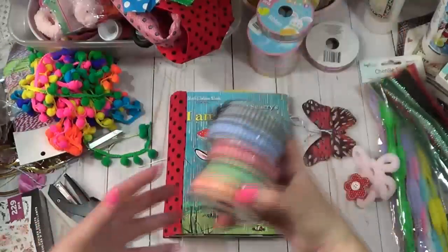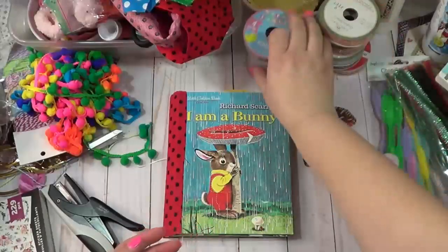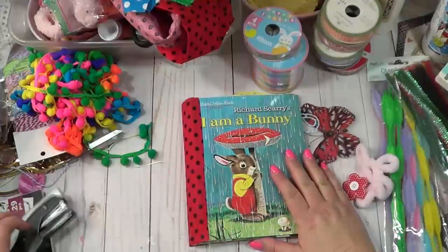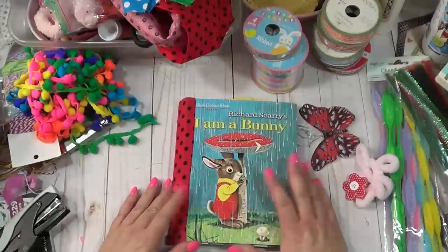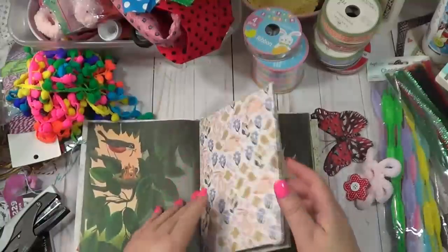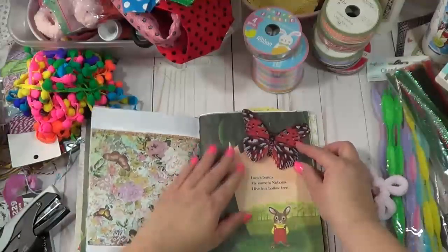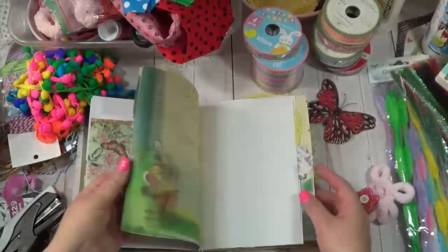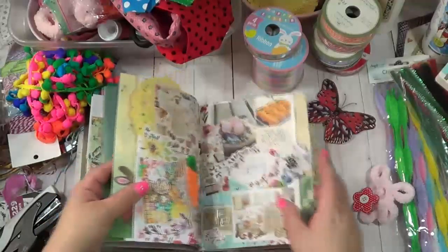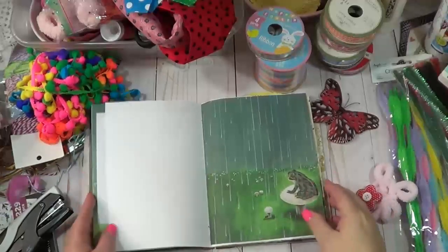I also got this ribbon from Dollar Tree that I want to add some little tabs into my journal, and I picked up these two today as well. So I thought we could play along and add some cuteness to fluff up the sides of our journal. I love adding this kind of stuff to my journal because it just gives it so much more fun - a little junk journaling.